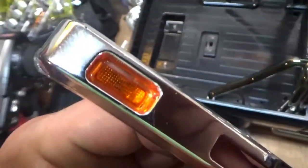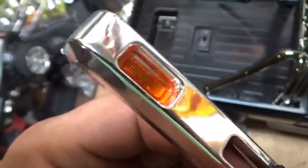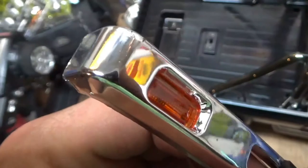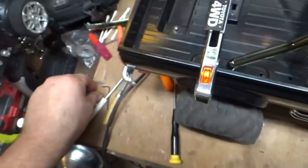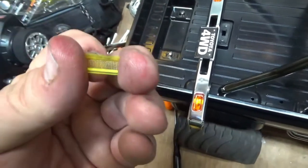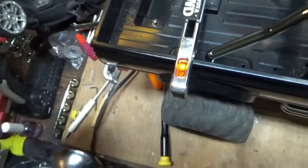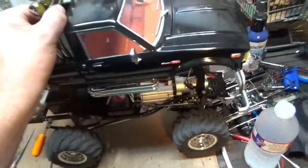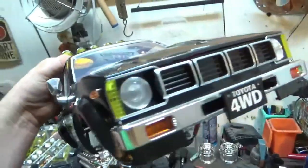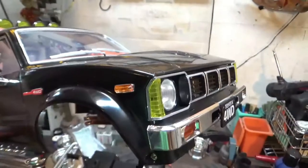That looks just like a real amber marker light turn signal. That looks so much better than that clear garbage, or even the yellow lenses — it'll work in a pinch, but it's yellow! That looks weird! And pulling the body off — look at that. I'm still not a fan of the yellow corner lights. Let me know what y'all think.